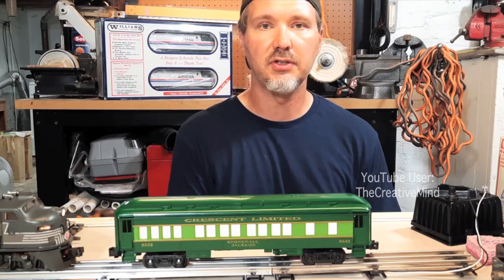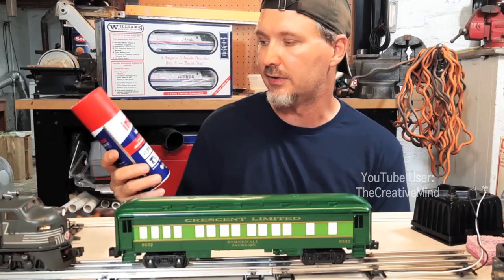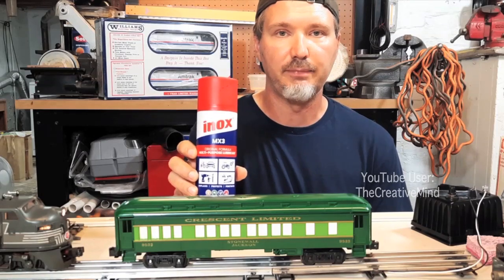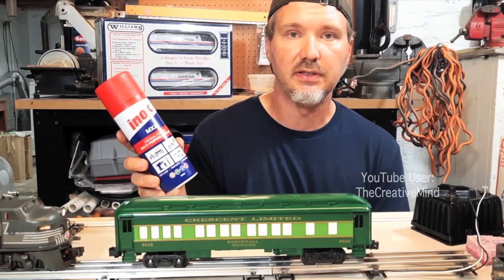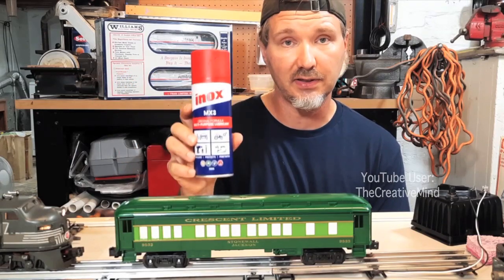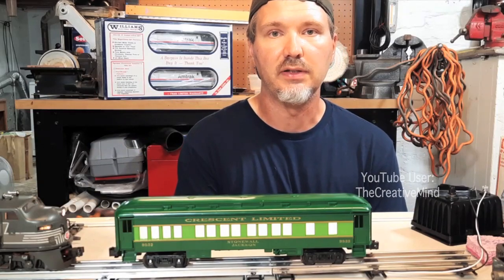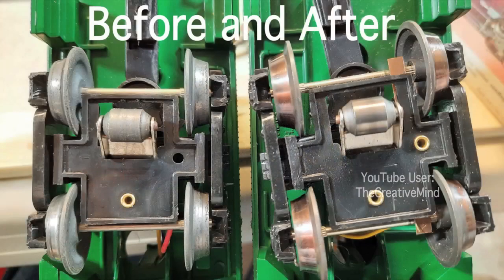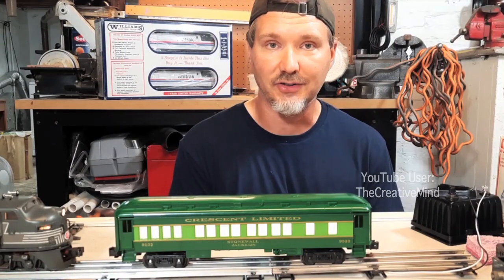If your passenger car flickers, most likely the wheels are dirty, and possibly your track too. To clean my tracks, I use a product called Inox — I saw an Australian guy advertise it. It cleans the track very well and gives a protective barrier on the metal to help prevent rusting. I used it on a switch track that was rusting and haven't seen it rust since. To clean the passenger car wheels, I use my Dremel with a steel wire brush — along with eye protection. I cleaned off the wheels and pickup contacts and it made a great improvement; most of the cars don't flicker anymore.